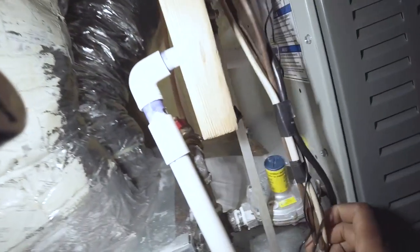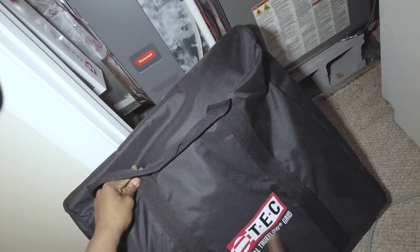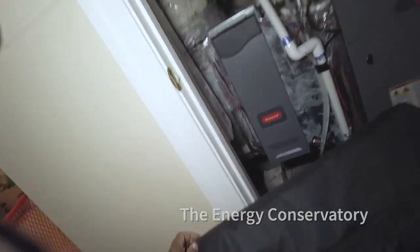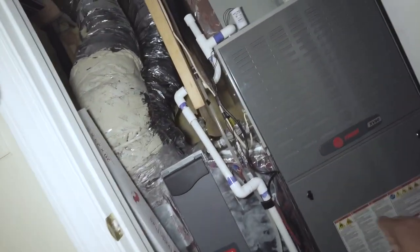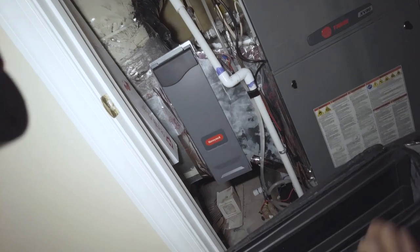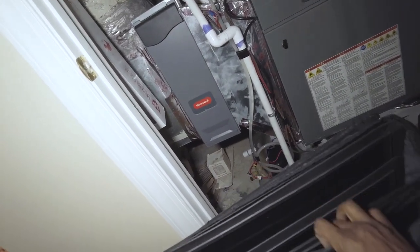Welcome back. Today I'm going to show you how to use the Shoe Flow Grid by Enion TEC. It's a pretty ideal system. We've got a 20 by 25 Honeywell media filter here, so what I'm going to do is grab the insert — the right size for the filter.